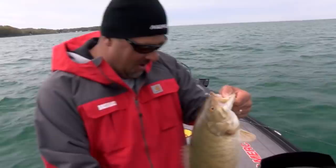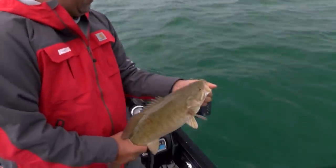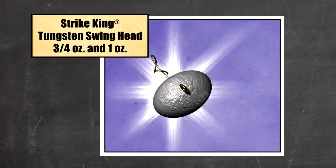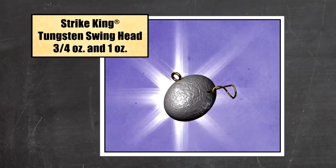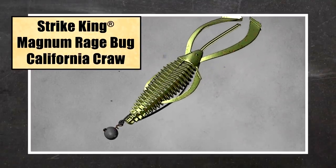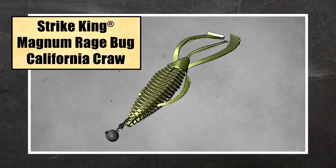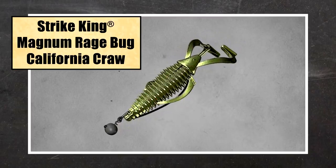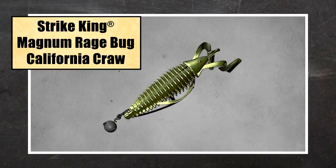I'm going to tell you my whole setup — the one I'm holding and the one I used at Falcon, because it was almost the same thing I used at Buffalo. I was using a Strike King three-quarter ounce tungsten head. I use a beefy hook — a Trocar either a four-aught or five-aught mag worm hook — with either a standard Rage Bug or a Menace Grub.